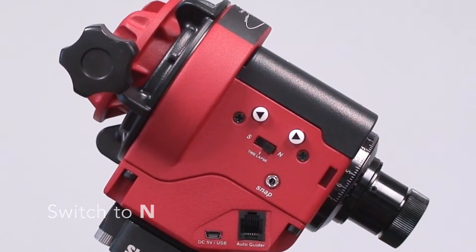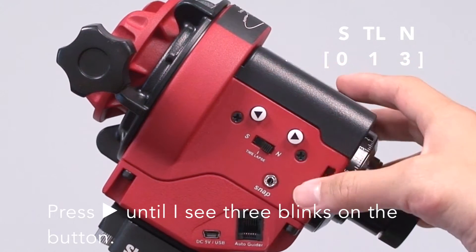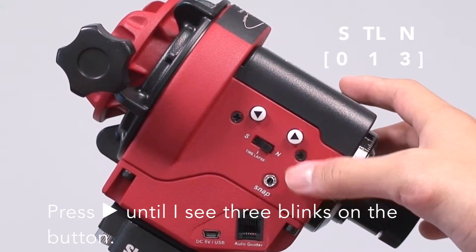And switch to N, press the right arrow until I see 3 blinks on the button.